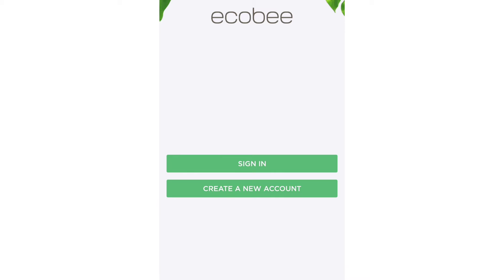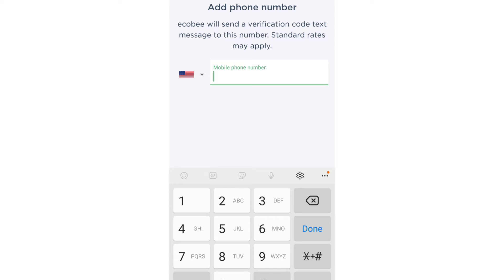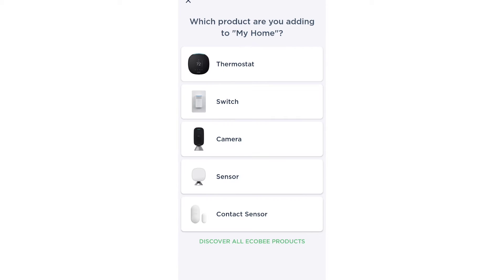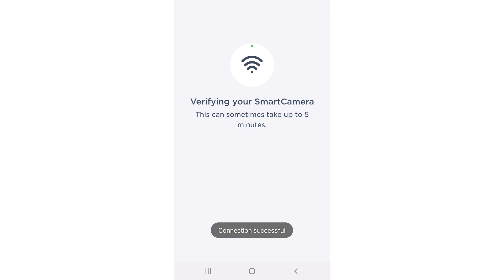You secure your Ecobee by signing in or creating a new account. So I created a new account, then you just add your phone number. Then you can add what products you want to add to your device — a camera, sensor, thermometer, all of that — connected to Ecobee Home. Then I created my home and it successfully connected to the Wi-Fi.